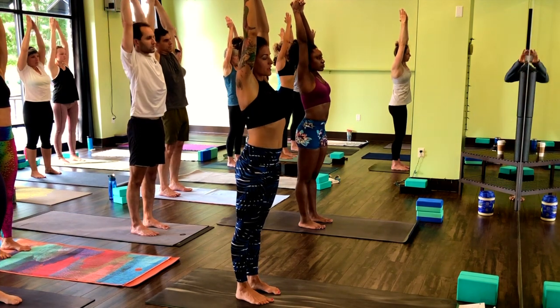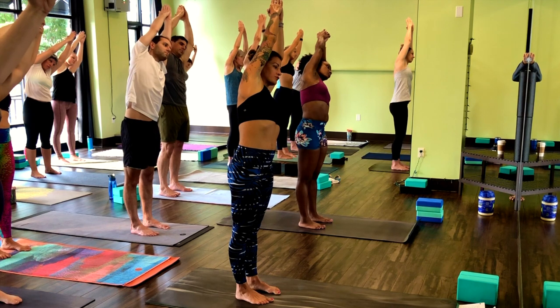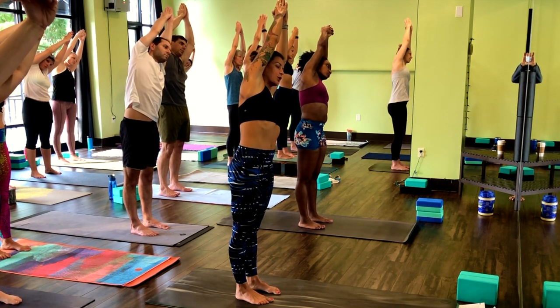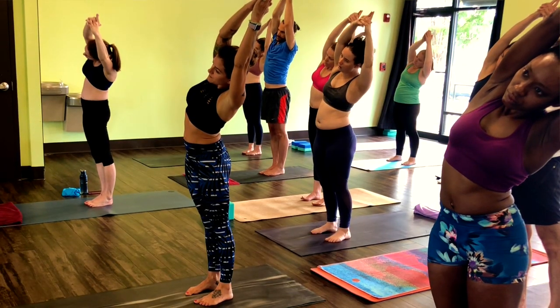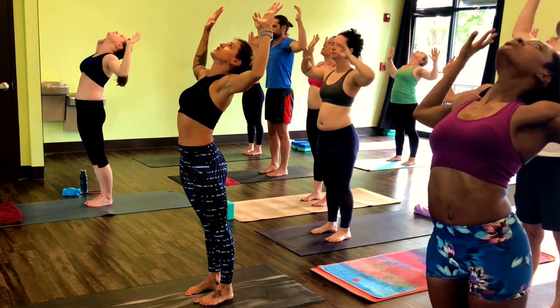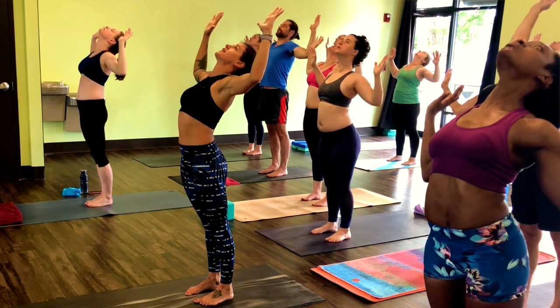Inhale, lift to center. Exhale, drop down. Push your right hip away from your fingers, reach fingers to the left, blow the belly in. Inhale to center. Exhale, cactus arms, drop your chin back, lift your chest up. Keep your elbows really wide, push your heels down.